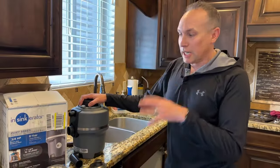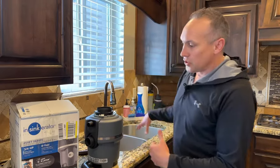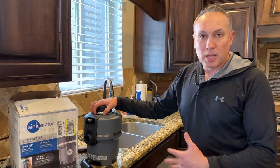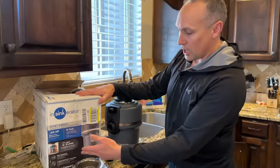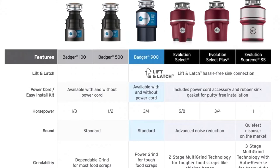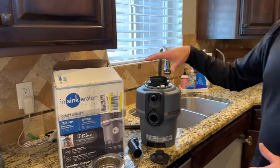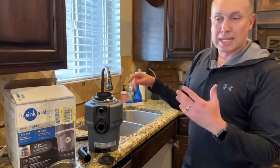Welcome back to the channel. Today we're in the kitchen installing a new InSinkErator garbage disposal under the sink. The old one has given out. This new one is the Evolution Compact — it's the first line in the quiet series. There are probably eight or nine different models you can buy, and this is probably the most popular brand.